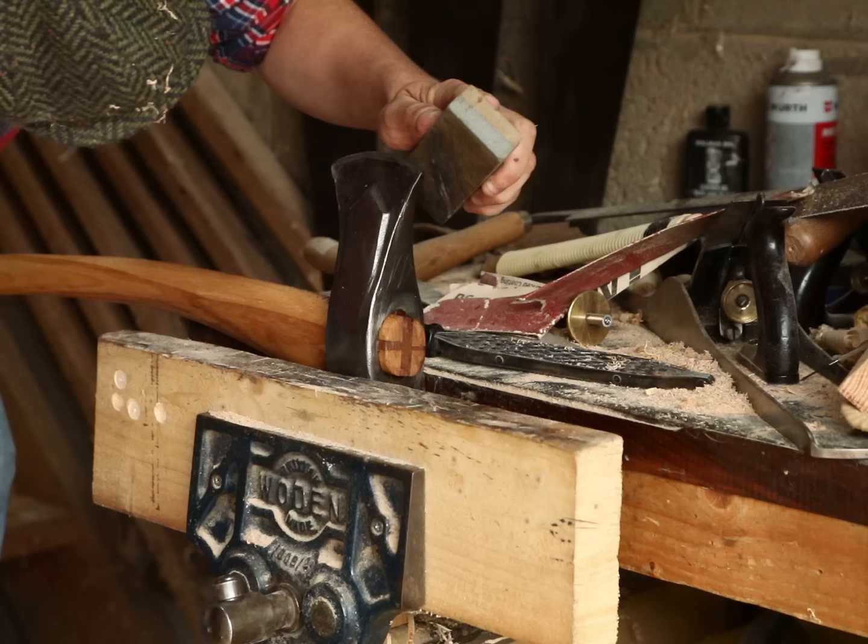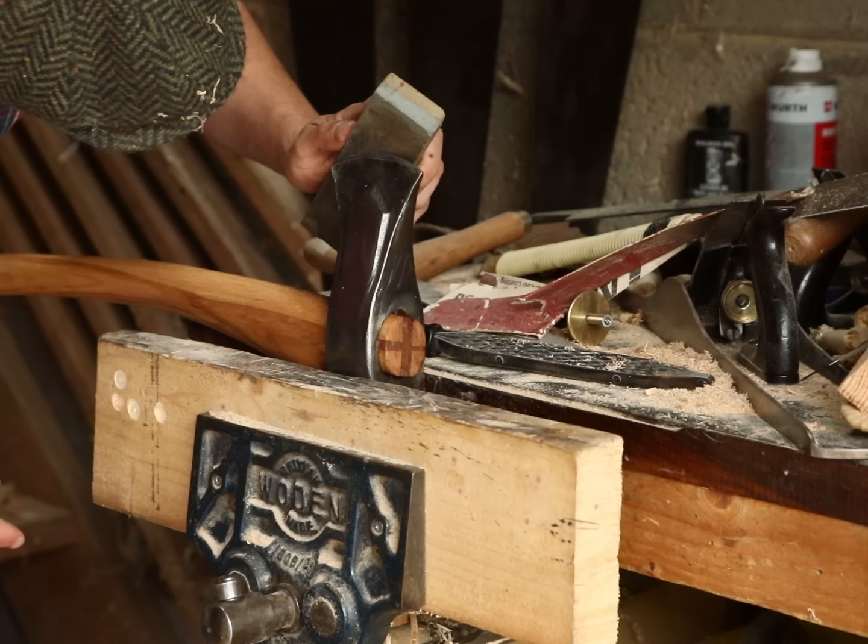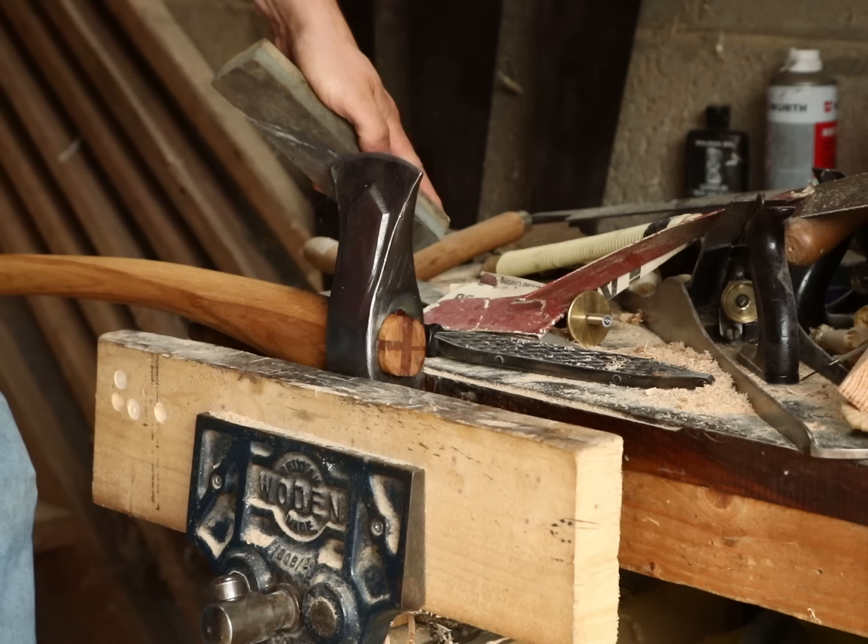There seems to be a common misconception about splitting mauls — that they don't need to be sharpened ever. This isn't true at all. Once it gets dull enough that it starts bouncing off the wood instead of splitting it, it actually becomes a hazard. It doesn't need to shave hairs since it's going to be abused, but it is important to keep it somewhat sharp.